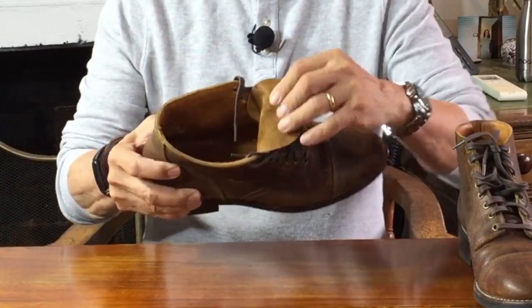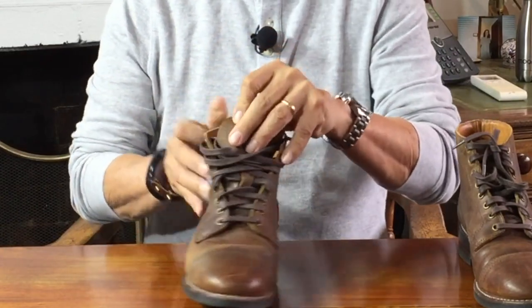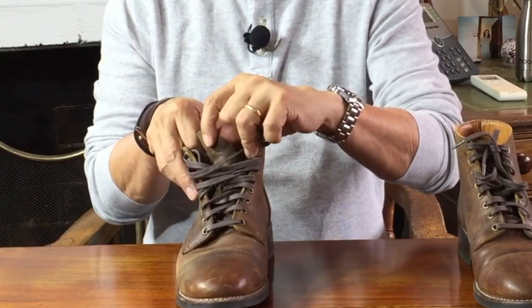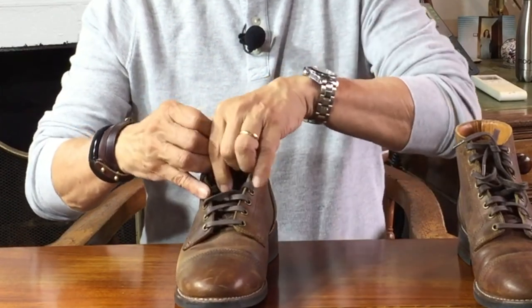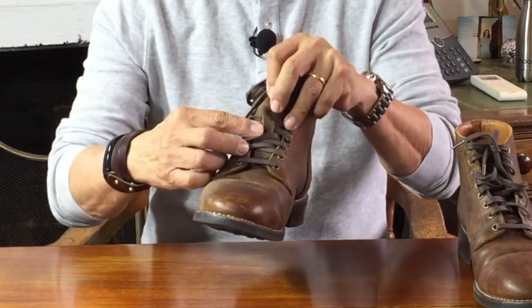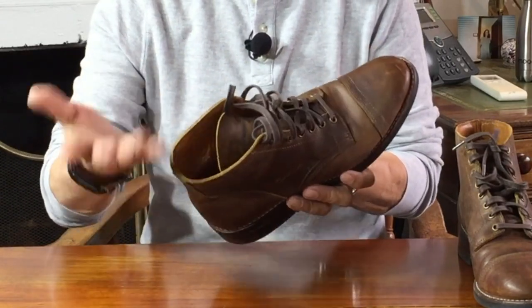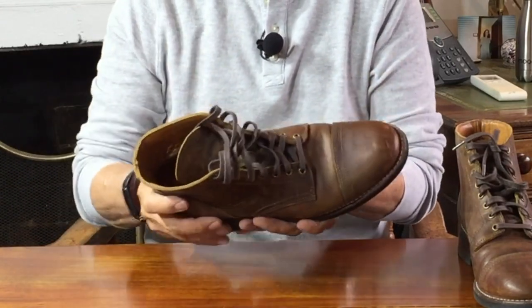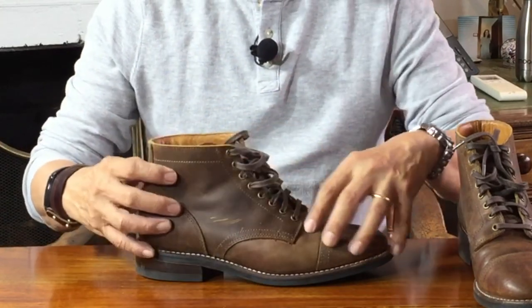The tongue is not lined nor is it gusseted, which means it does have the tendency — at least on my right foot — to slip to one side. It's an annoying trait that I fixed by using a chisel to cut two lace straps in the tongue. The edges of the lace fixings and collar are unfinished — the unrolled raw leather, which is fine. Outside, the leather is Thursday's proprietary rugged and resilient line.